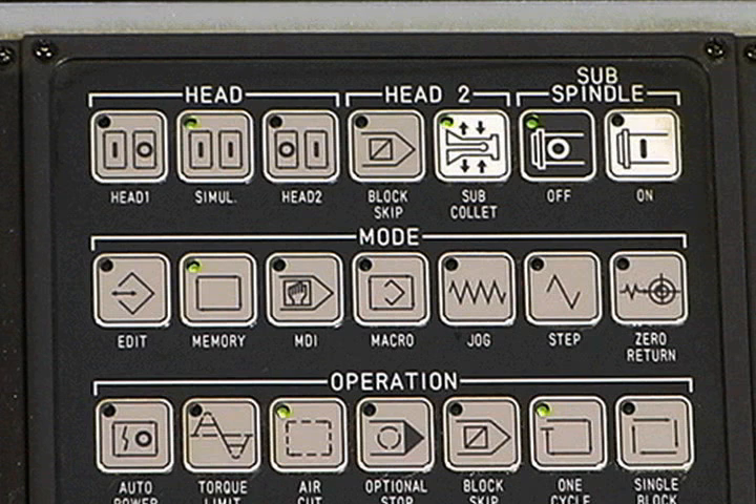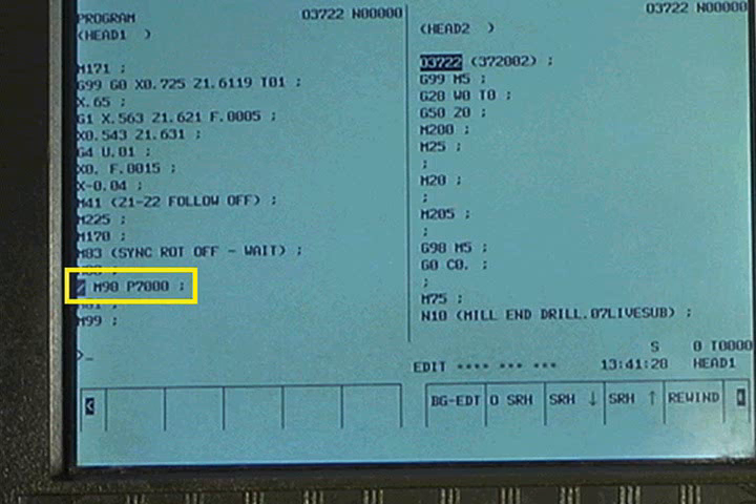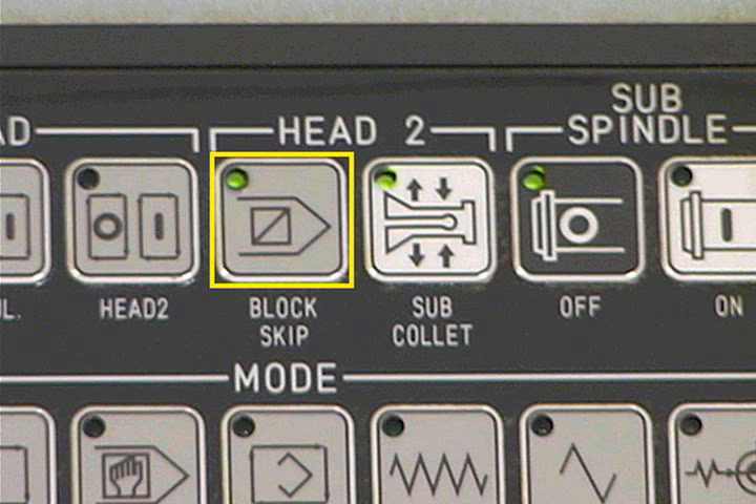Some other switches may have to be set before the dry run occurs and before the first workpiece is machined. The proper settings for these switches depends on the part program. Read through the program and look for any block skip slash codes, like this one. With the block skip button on, the control will ignore any block that begins with the slash code. With the block skip button off, the control will execute these blocks just like any other block.